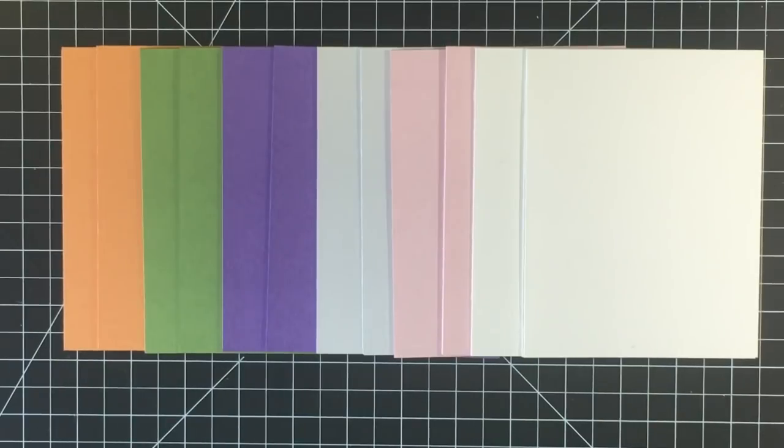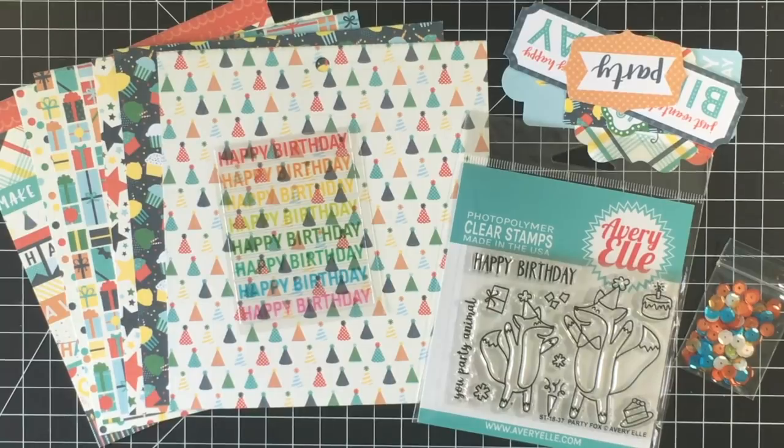In every month's kit you get eight sheets of 8.5 by 11 card stock. This month you get orange fizz, jelly bean green, grape jelly, grout gray, pink lemonade, and whipped cream. I've already cut my card stock down into card bases — top-folding A2 size cards at 4.25 by 5.5 inches. Each month the kit also comes with two sheets of Nina 110-pound smooth white solar crest card stock, already cut into A2-sized panels, plus four envelopes.